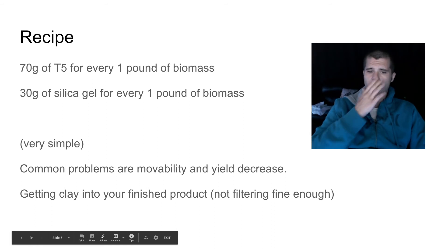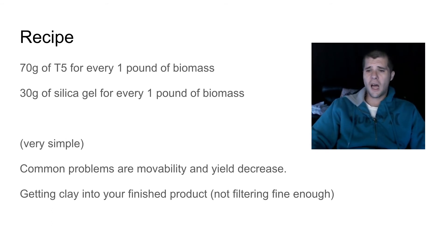Now let's get into some common problems. The clay tends to compact, making it very difficult to move the crude oil through. You can fight that by using a slurry — adding some solvent into your clay mixture before running the crude through it — or you can use nitrogen assist, or a vacuum pump, which does a really great job. Haskell pneumatic pumps are really good at moving material through. It does take a little bit longer than your normal run.